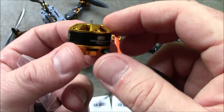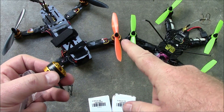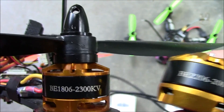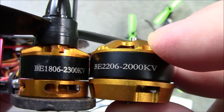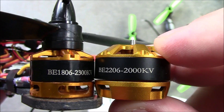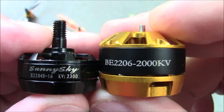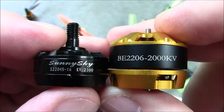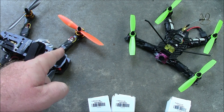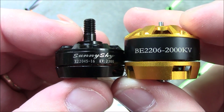I'm going to switch over to 4S on the ZMR250 because a lot of my friends have it and their quads are fast with 4S. The 1806s can run 4S but they're just not as strong as I need them to be. For a size comparison, here's the 1806 motor next to the 2206 — the 2206 is noticeably bigger. The extra magnets inside should provide more power to spin the 6-inch propellers. Compared to the SunnySky 2204, I think these 2206s should have plenty more power and spin the 6-inch propellers a lot better.